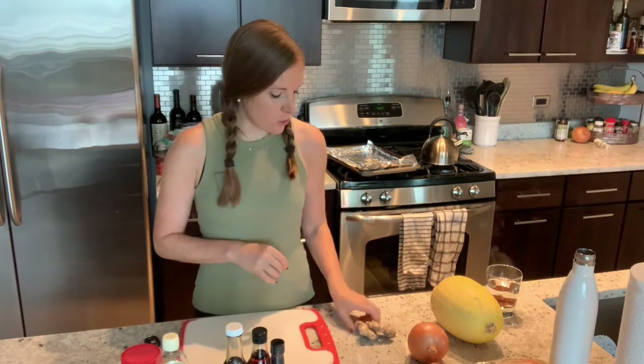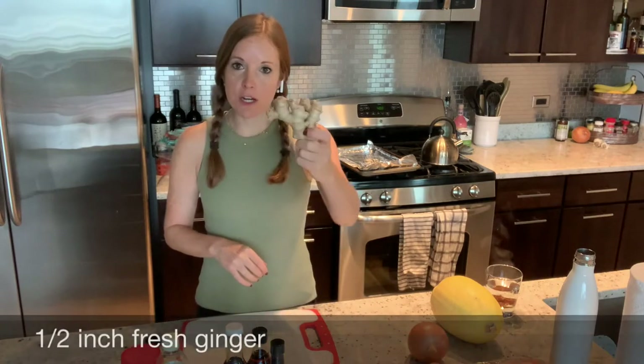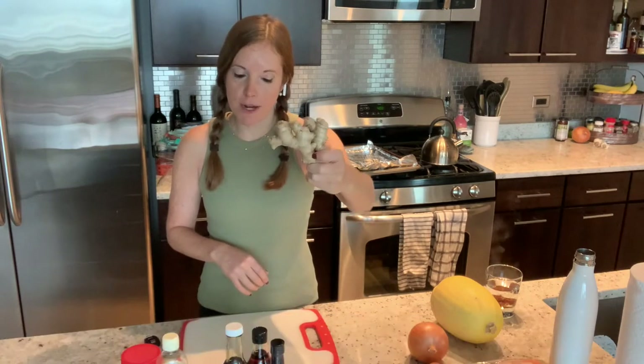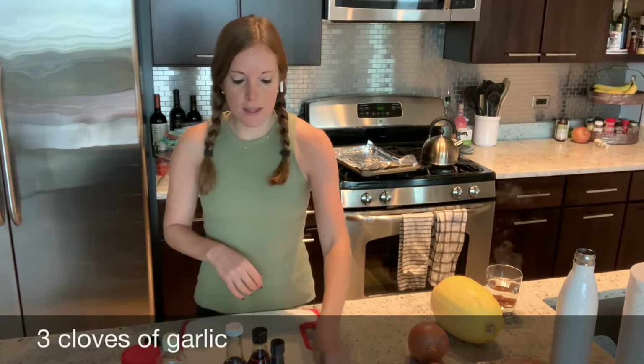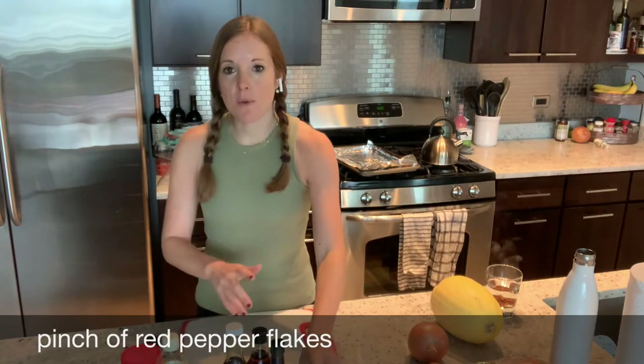We also need some fish sauce and a little bit of sesame oil — it gives it that great toasted sesame flavor. We are going to grate up a little bit of ginger; here's the whole ginger root. Three cloves of garlic and a touch of red pepper flakes. So that's what we need for the sauce.